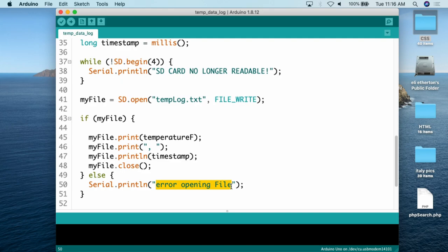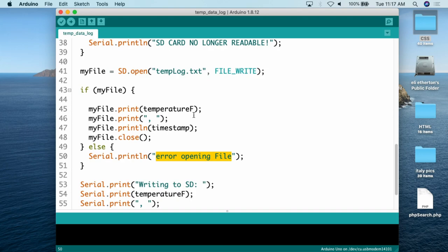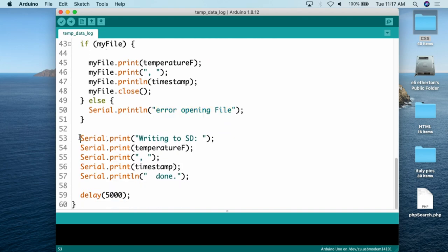The 'error opening file' message could mean something is corrupted in the data structure on the SD card, or it's not formatted properly — it should be formatted as FAT32. Once it goes through all of that, it also serial prints to the serial monitor: 'writing to SD,' the temperature Fahrenheit value, a comma, and the timestamp. Finally, there is a delay of 5,000 milliseconds — five seconds. This is an important consideration: you are actually writing to an SD card, so think about how often you really need to record readings.